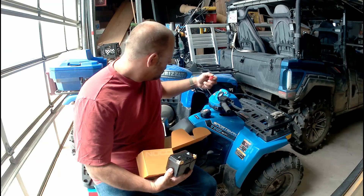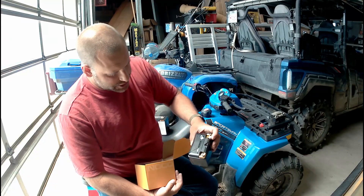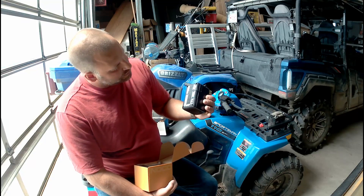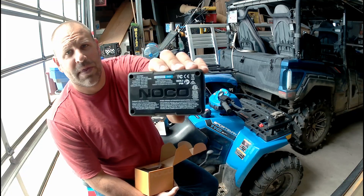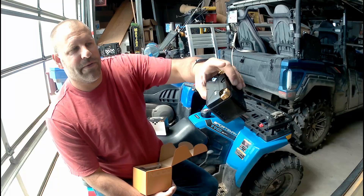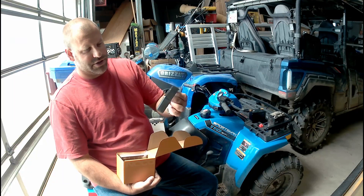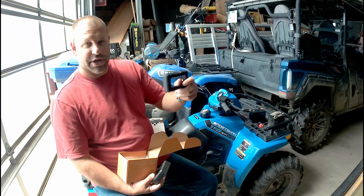I guess it comes with some covers, and different ways of attaching your wires — it's a universal battery that fits many different makes and models. It says it's a 12 volt DC, 250 amp output. This model is the NLP5. It also includes some spacers in different sizes — looks like 24 mil on this one.